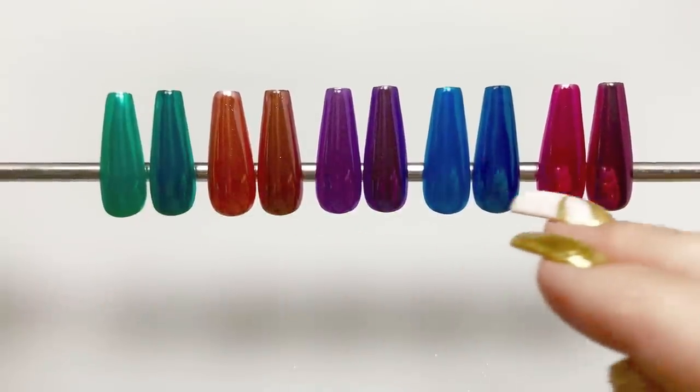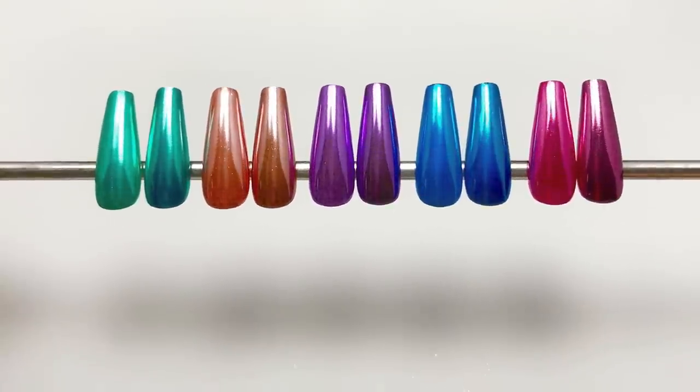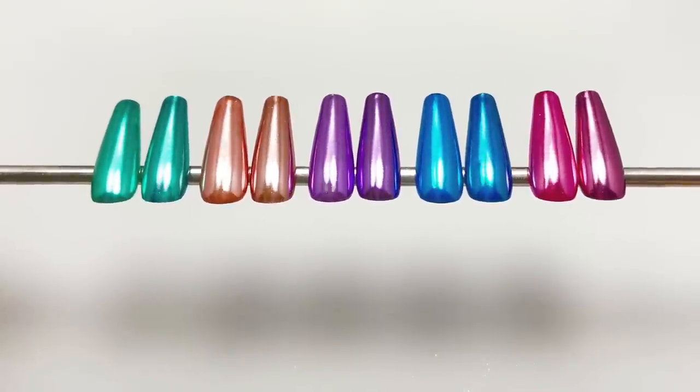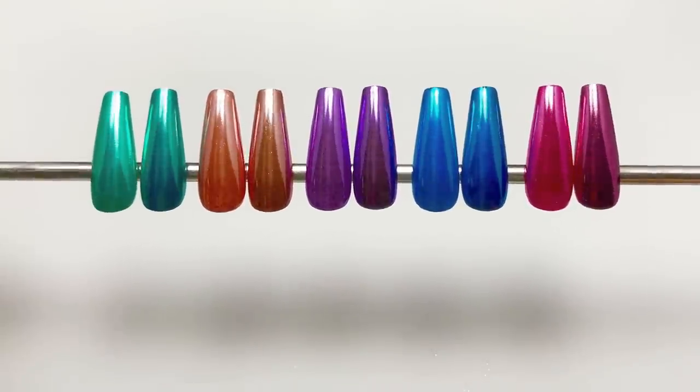So here are all the samples. The right colors are the ones over black. The left are under the lighter colors. And again, gorgeous mirror, smooth finishes.